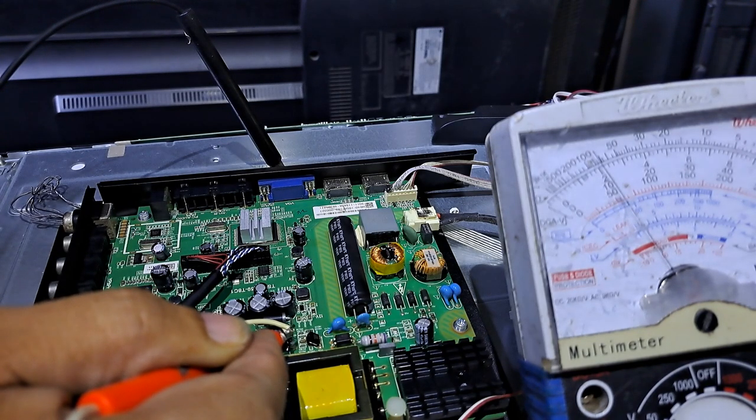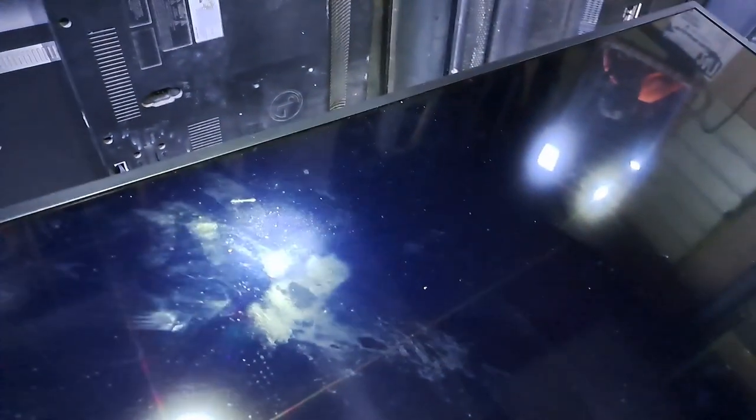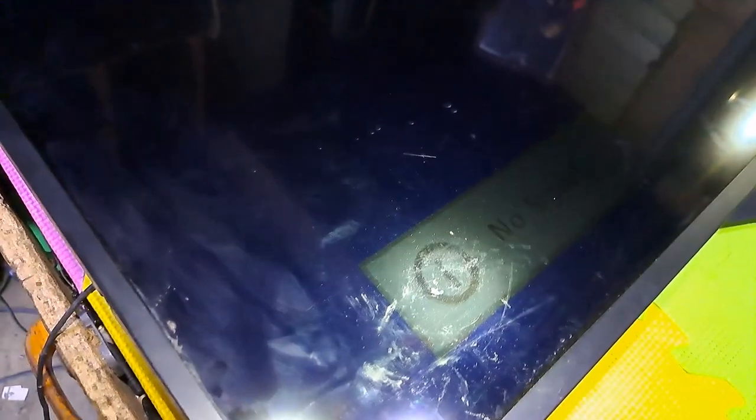Looks like the voltage is steady at 12 volts. There is a display, but no backlight because 12 volts only have been supplied.